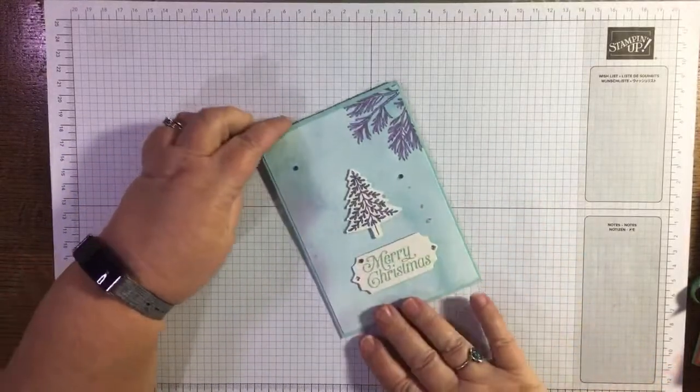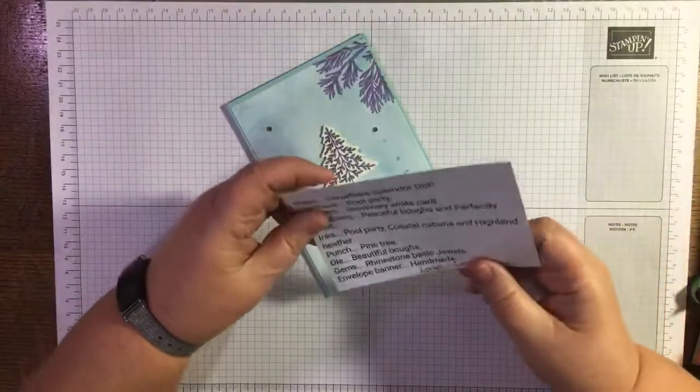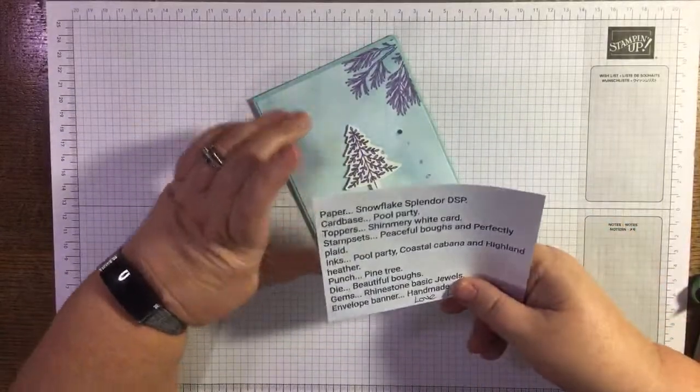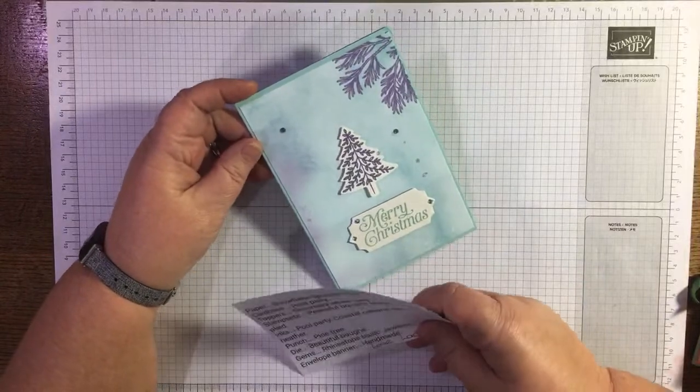This is one of the swap cards I received from one of the ladies in my team. It's from La Dona, and she's given me a whole recipe of all the things she used in it, which is really helpful.